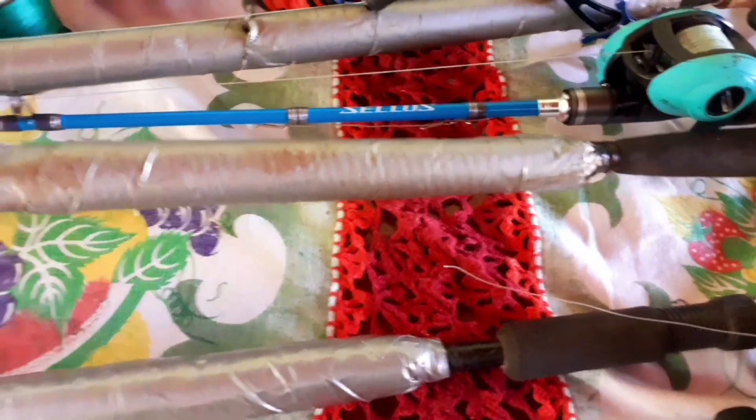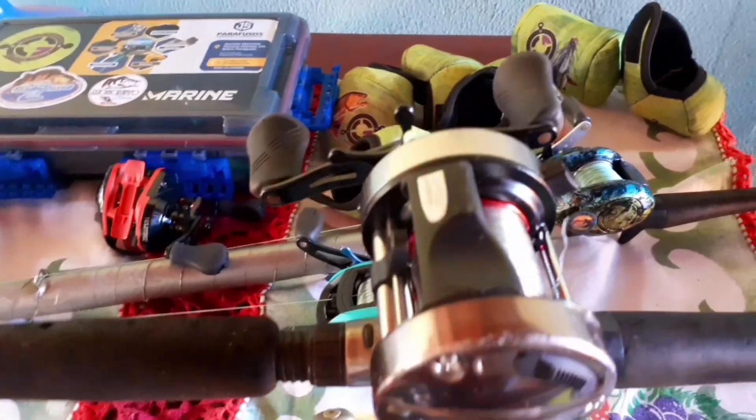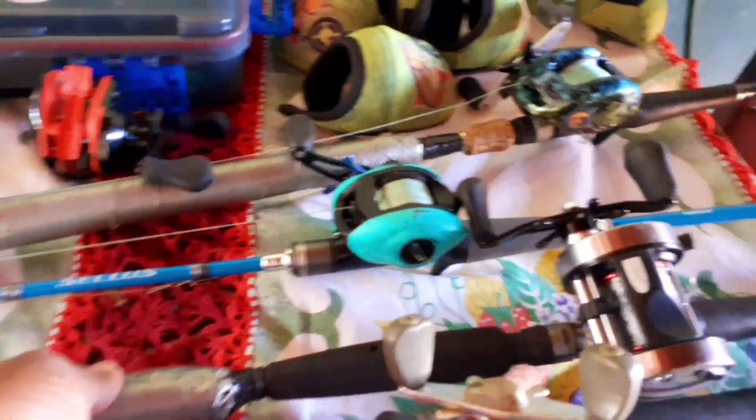Essa aqui é para pesca de dourado e pintado também. Eu uso ela para dourado e pintado, está com linha 0,60, que eu peço que está poitada com ela. Está com salvavara também, uma vara muito resistente.